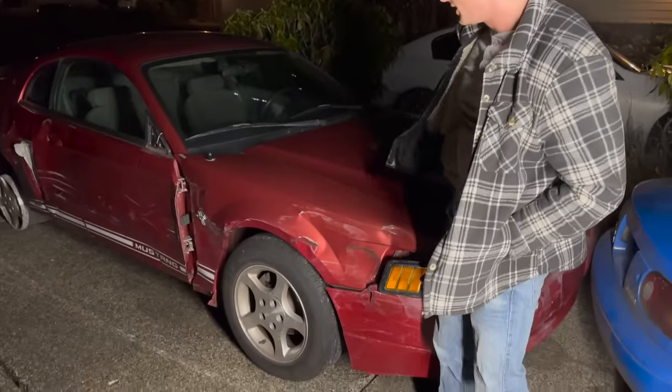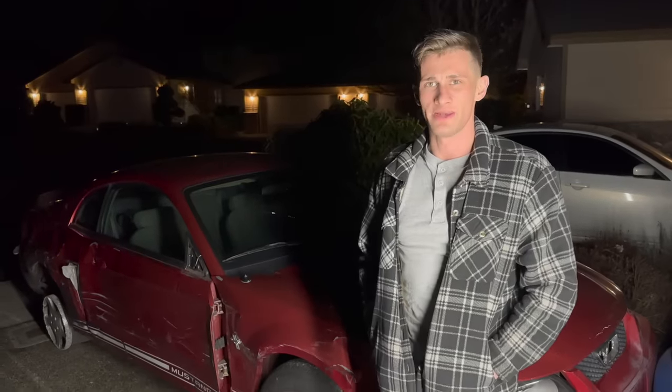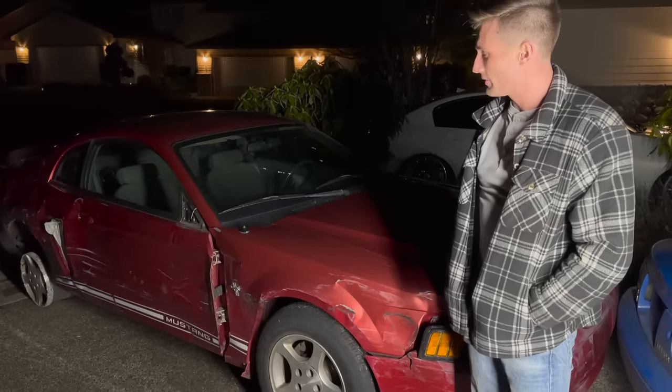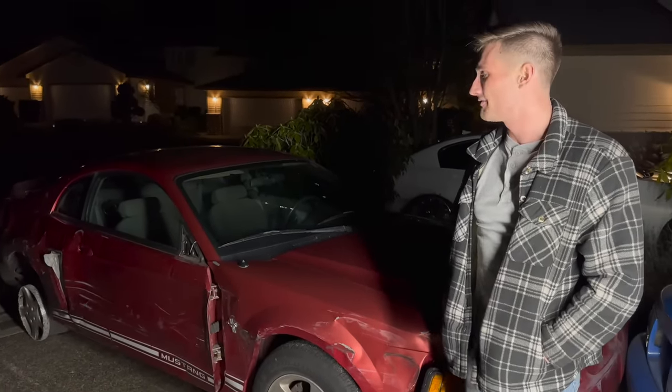Unfortunately, the Mustang is becoming an issue because I live in a neighborhood with an HOA and they're complaining that it's an inoperable vehicle and they're threatening to fine me.